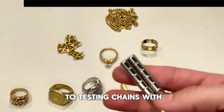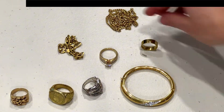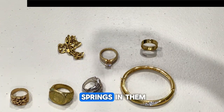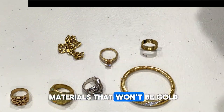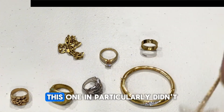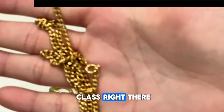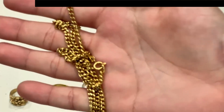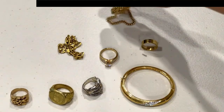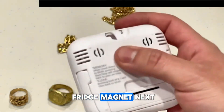When testing chains with a magnet, you need to be careful with clasps, as sometimes they have springs made out of other materials that won't be gold and these will stick to the magnet. This particular one didn't, but most of the time they do. You can see the clasp right there — this one didn't stick to it.